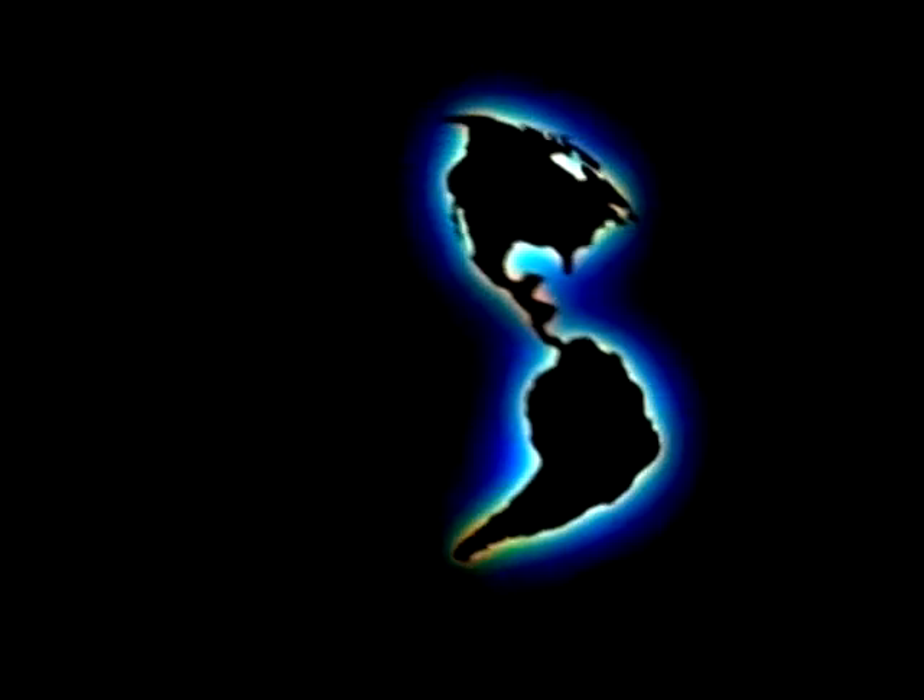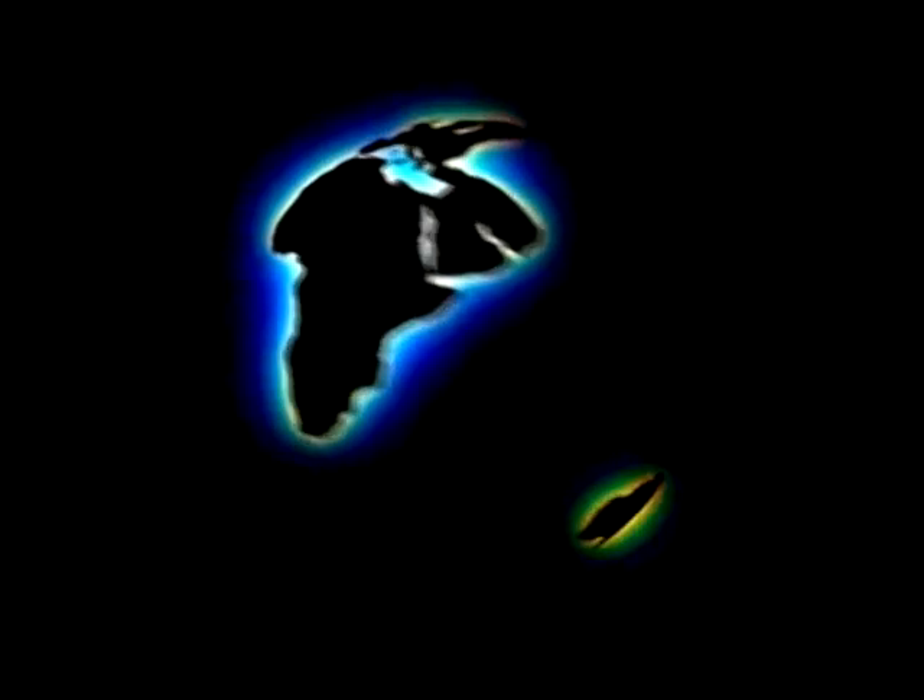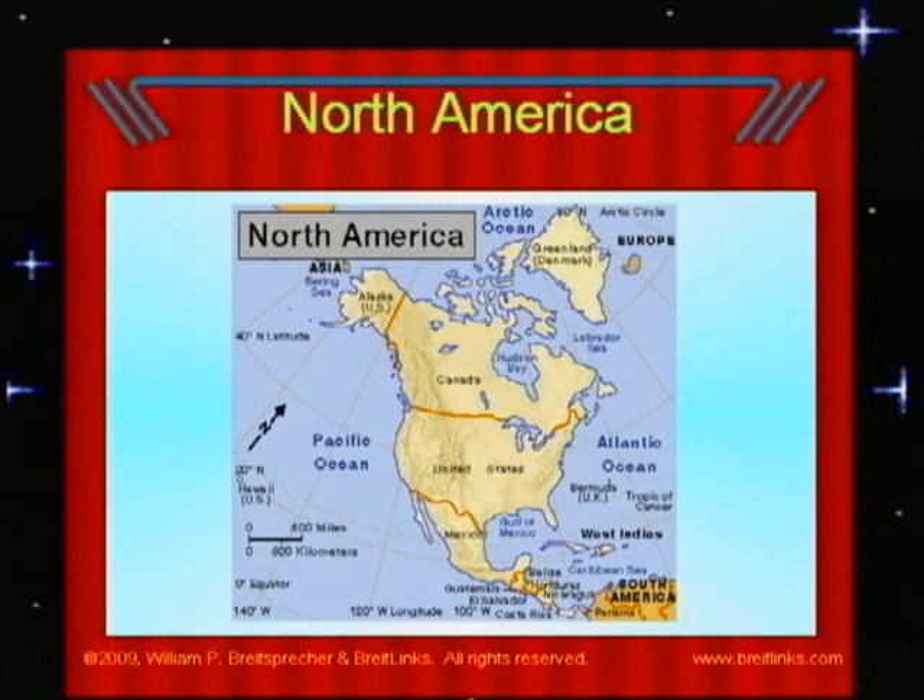When we look at a globe or a flat map of the Earth, the first thing we probably notice is that there are seven continents and they are separated by five oceans. When we look at the continents, we see North America is where the United States of America, Canada, Greenland, Mexico, and the countries off the tip of Florida and just below Mexico are.